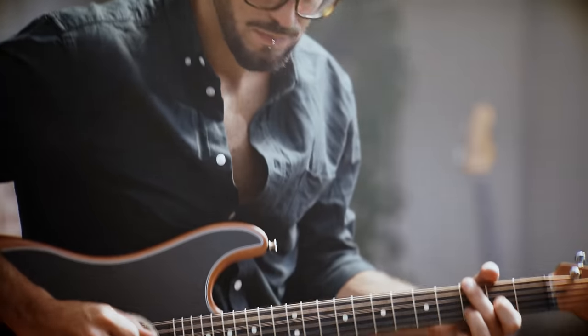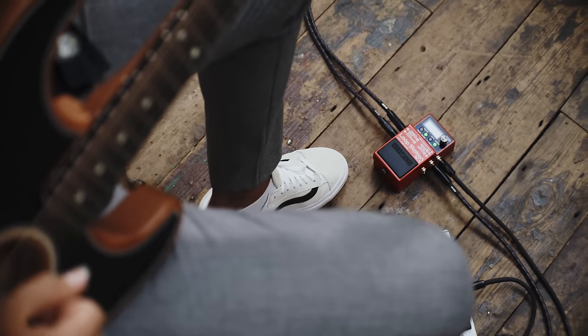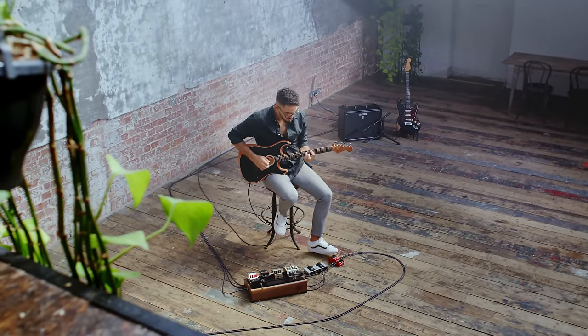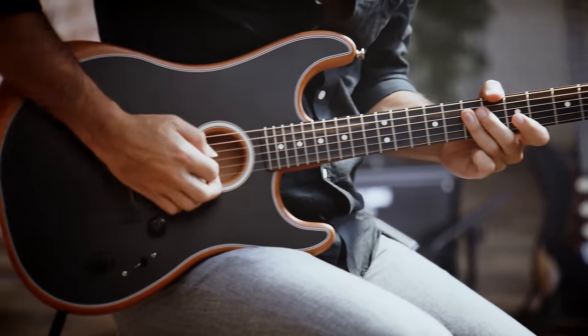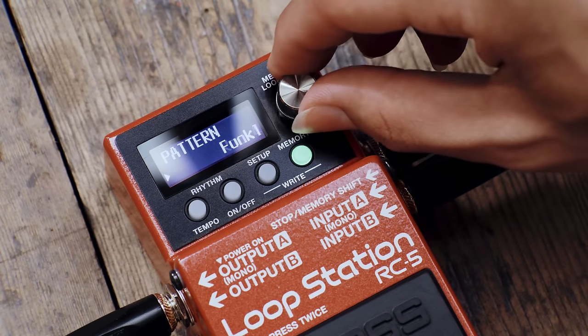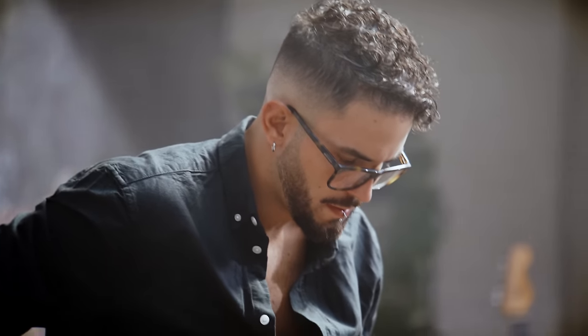The RC5 is a great phrase looper, but there's even more packed inside. It's great to build layers and songs with your instrument, but what about adding some percussion? With 57 preset rhythms and 7 different drum kits, the RC5 is ready to elevate looping and practice sessions with inspiring beats for any style.